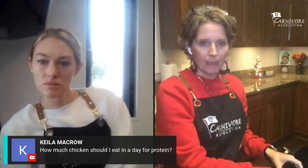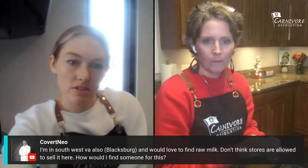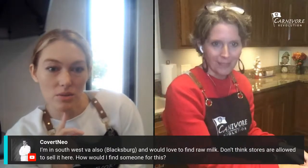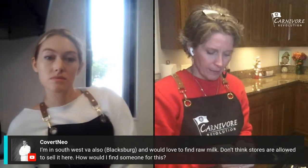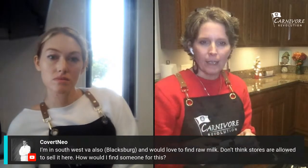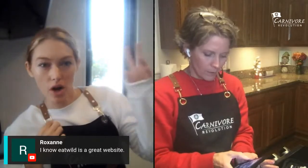Someone in southwest Virginia near Blacksburg wants to find raw milk. Find a local farmer that does herd sharing — you're basically buying part of the cow and they're milking it for you and delivering it. It's like boarding the cow for you legally. Someone suggested 'Eat Wild' is a great website. There's another website in the carnivore community where you type in your location and it finds the closest raw dairy supplier.